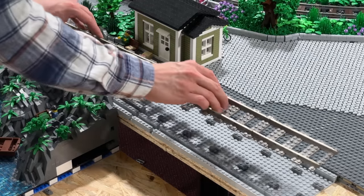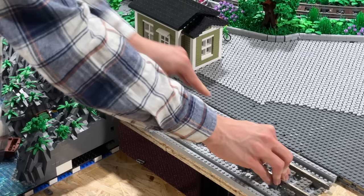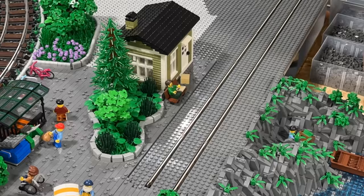In today's LEGO City Update, I'm not only adding the tramline, but also designing a new building as well. Let's first of all start by integrating the train tracks into the layout.